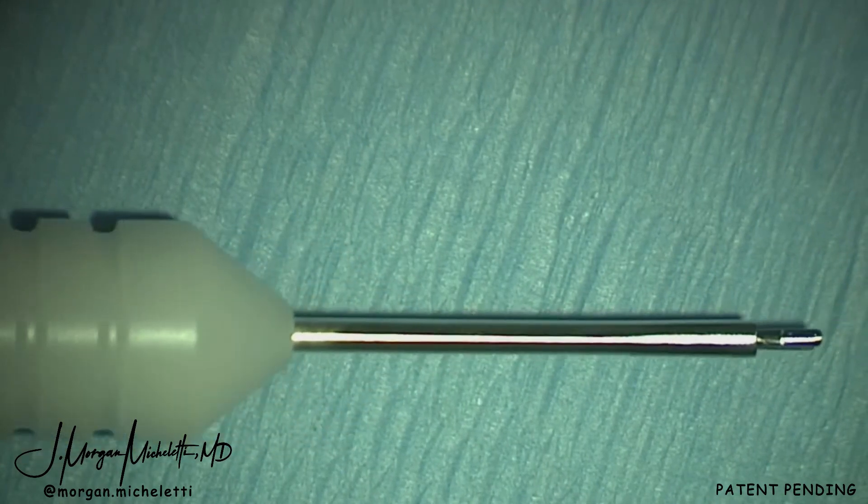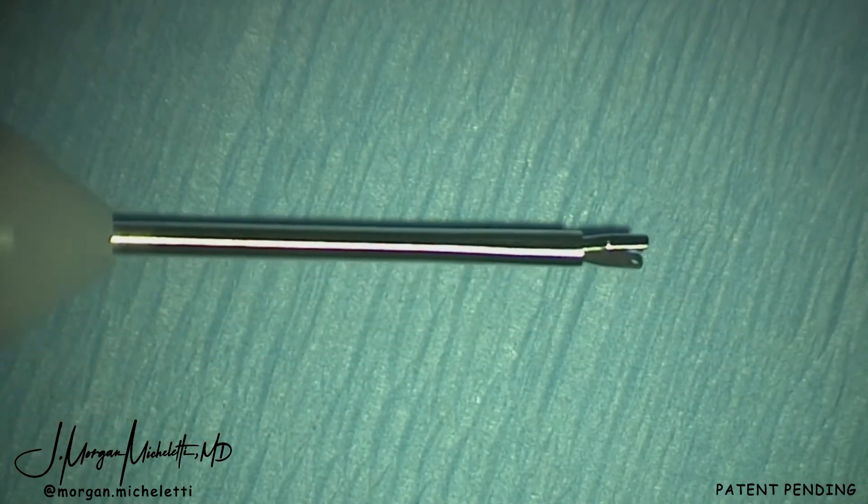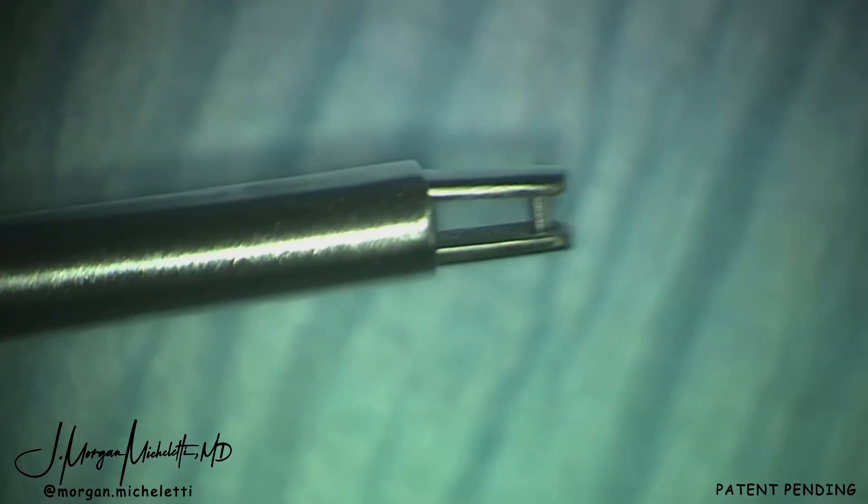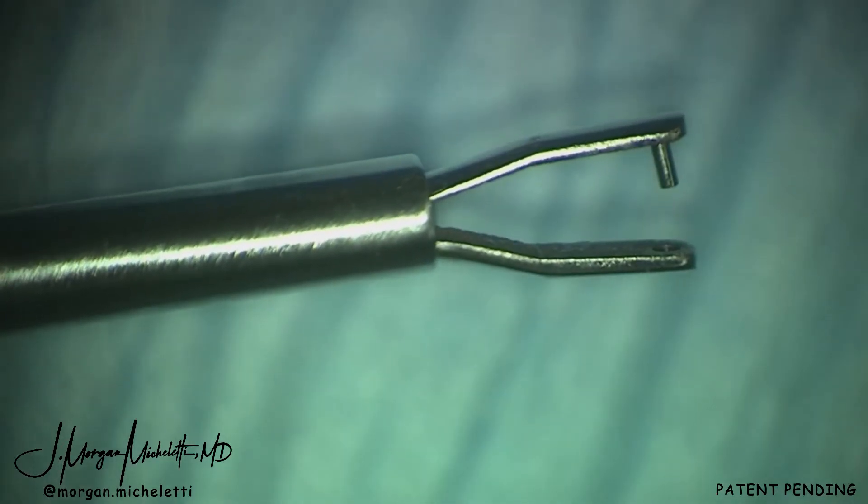This is a new device I helped to create in conjunction with Diamatrix called an IOL punch. It's the first intraocular IOL punch and you can see the action mechanism of that here.